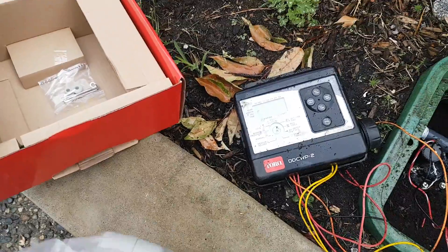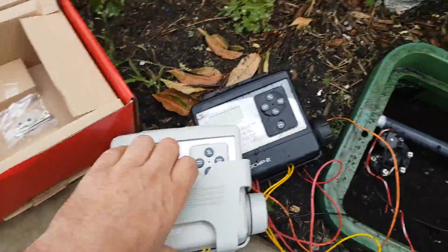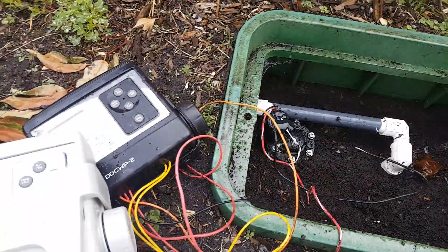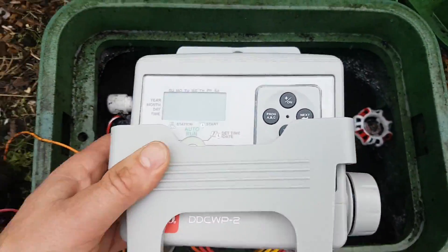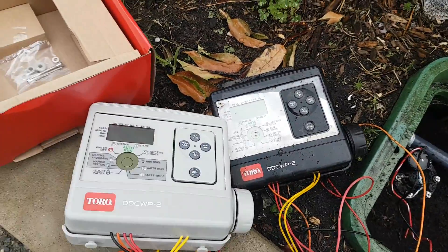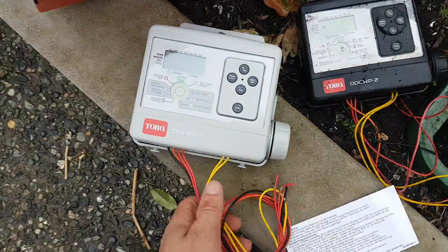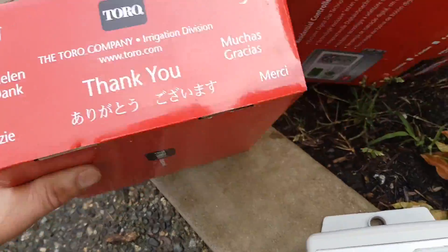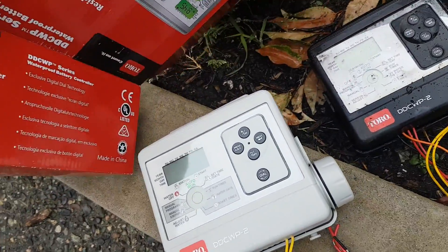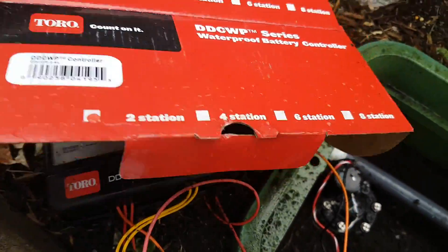Out of the box it comes with a cradle, which we're not going to use — we have nowhere to hang it. But if you had a deeper valve box, you could hang this in the valve box with a screw. This one is just going to lay on top, which isn't the best way — I prefer to hang it, but the box isn't that deep. This is a two-zone; it comes in two, four, or six zone, somewhere marked on here — two, four, six, or eight station.